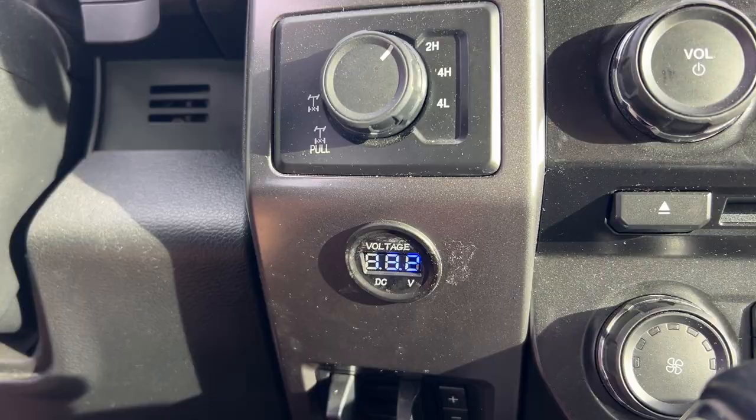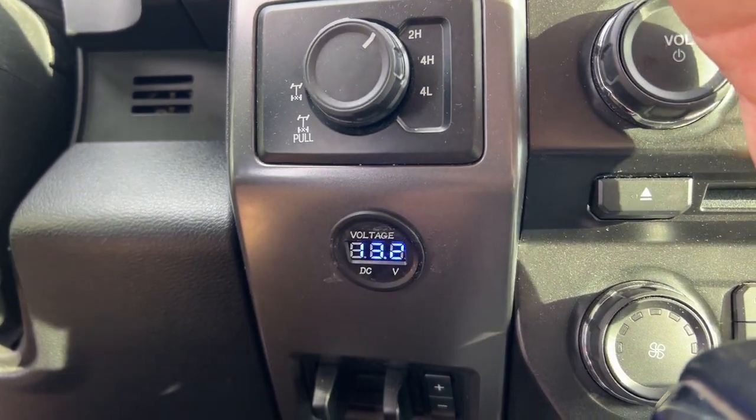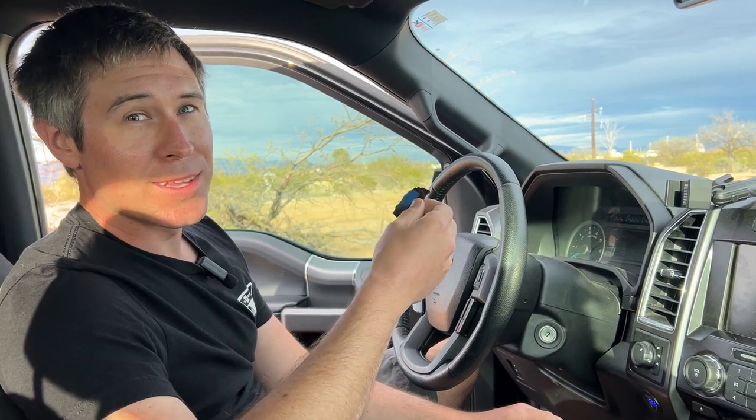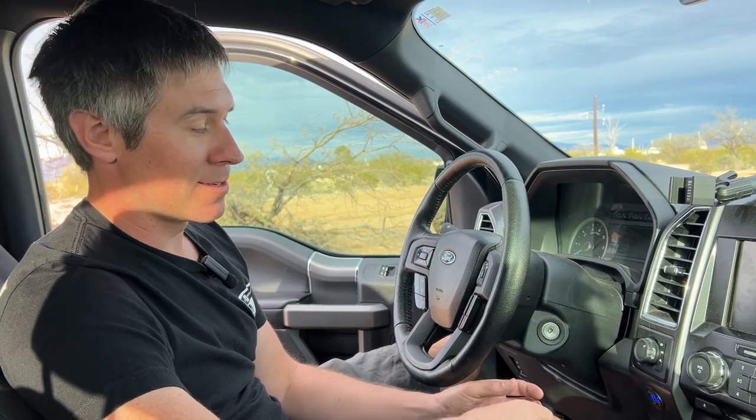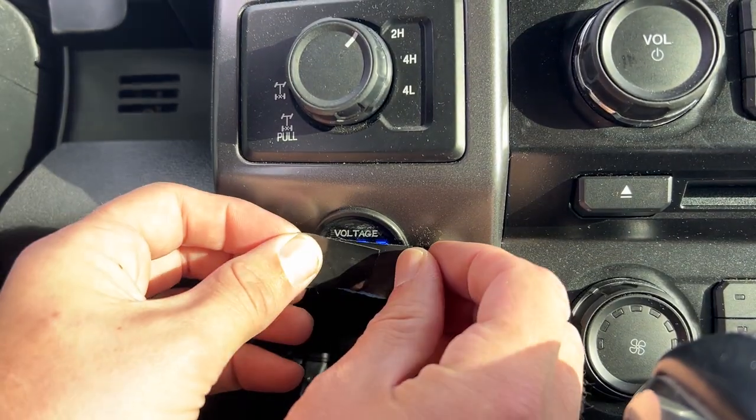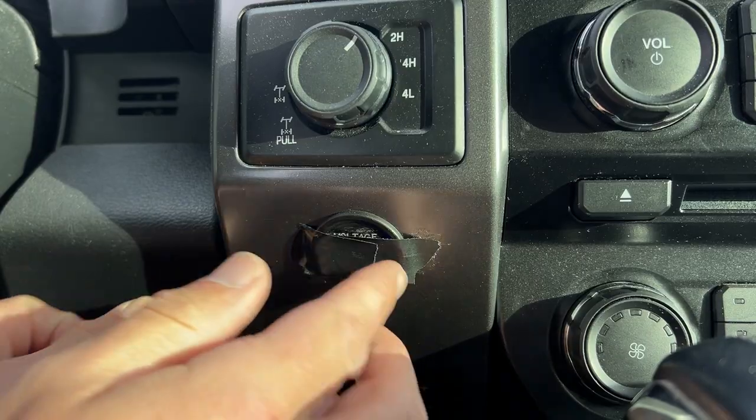I wanted to monitor battery life while driving, so I added a voltage meter to the cab. I would recommend adding an on/off switch to be able to turn it off or dim it down — it's super bright so I have to cover it with electrical tape. Plan ahead to know how bright it is, because some of these are much brighter than you'd expect and can be very blinding when driving at night.